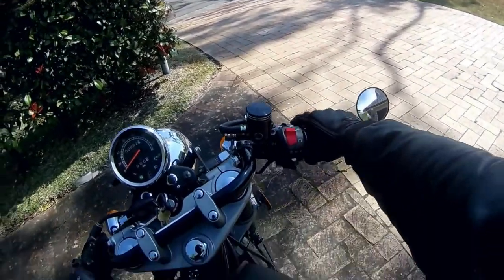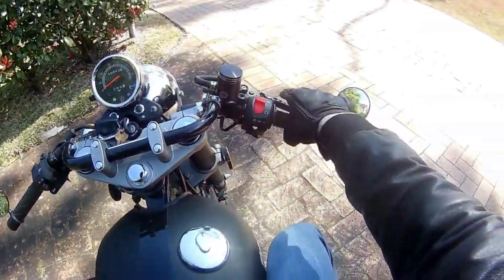It's got a carburetor, so starting it is always interesting. I find that most times after use you need a bit of choke, though it is warming up now so that might change.